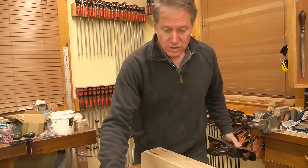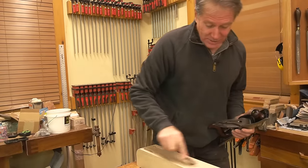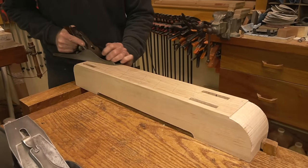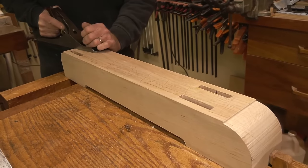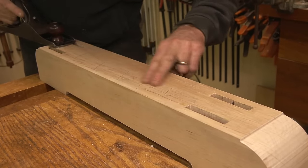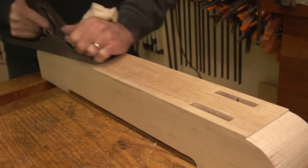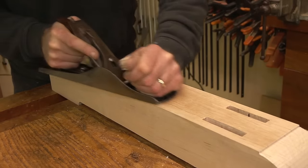All right, here we go — I'm going to put some pencil marks here. This is the real thing; I've got to glue this up and I want to clean off these surfaces. That's nice. I can see the ripple marks from the planer but I'm just subtly overlapping my strokes. I can actually feel the ripples from the planer as I go.